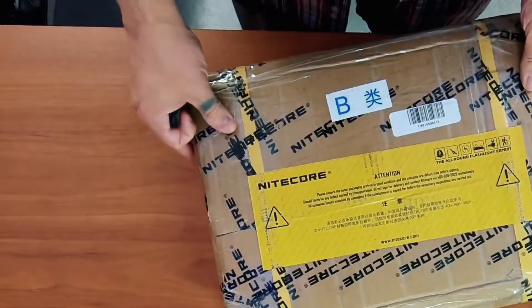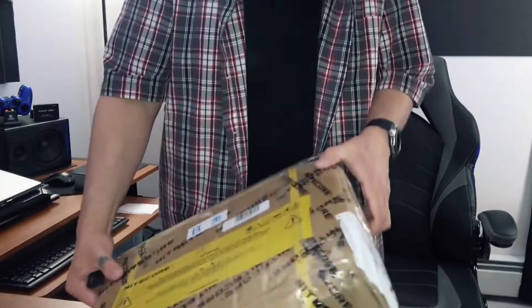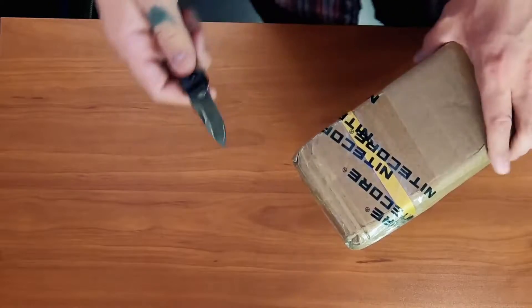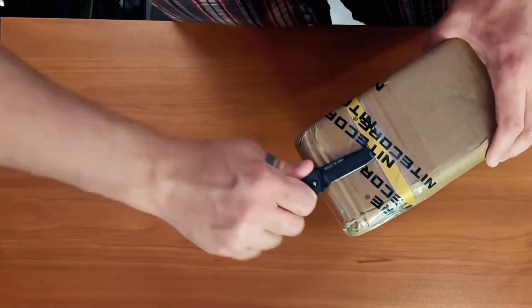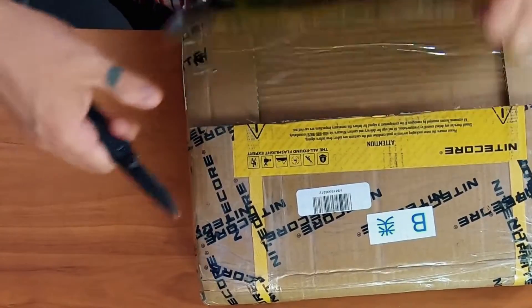So let's just dive right into this box. It's pretty well sealed up so I'm gonna have to use my EDC pocket knife to get at this. Just making sure not to cut the bag that's inside the box.